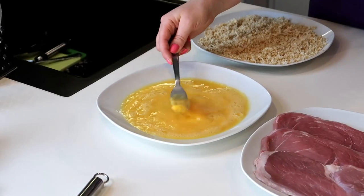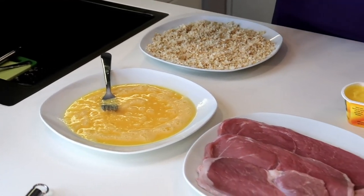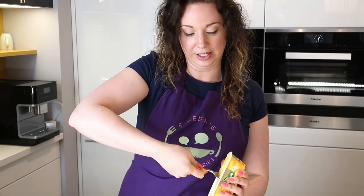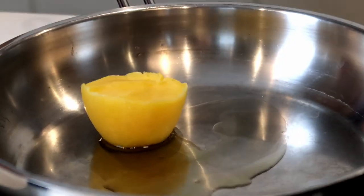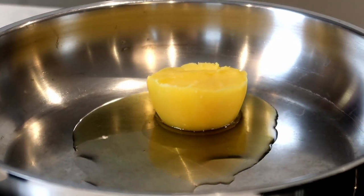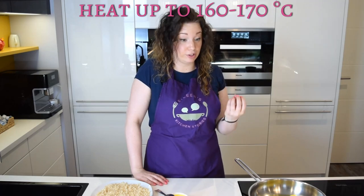As you can see, I've already cracked the eggs. This is what we're going to need later on to coat the meat before putting it in the breadcrumbs. But the most important thing now is to heat up our clarified butter, in which we're going to fry our lovely Wiener Schnitzel. Let's take a good dollop of it and heat it up. It should have a temperature of about 160 to 170 degrees before we pop it in to let it fry beautifully.